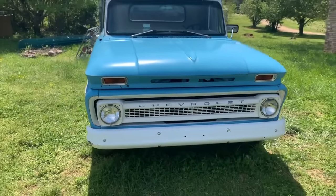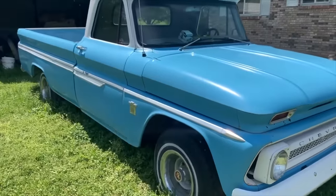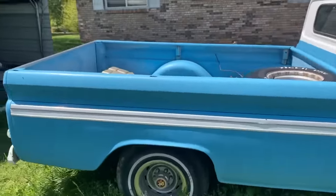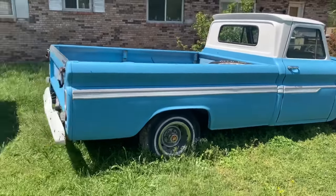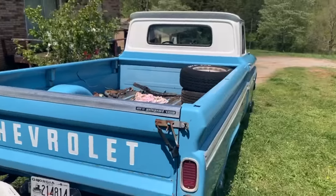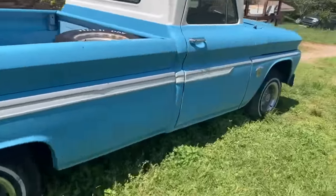My granddad did all the work before he passed, so I just gotta clean it up and put a little bit of TLC and it'll still be good. This was a really awesome gift from him and I wanted to share it with you guys, because I don't know if many people my age have the chance of owning something like this. Figure this will show a little bit of respect and appreciation. Thanks guys.